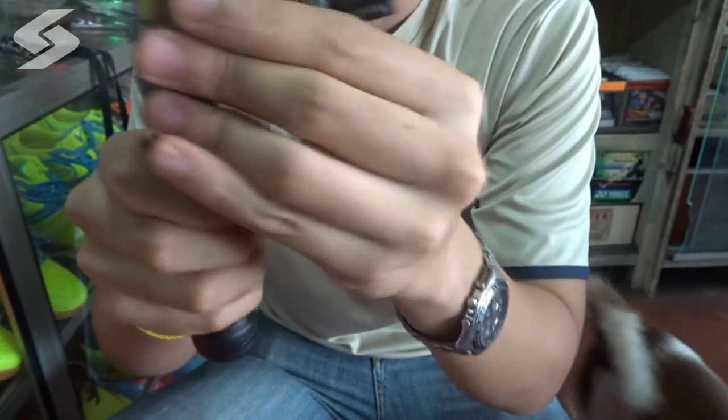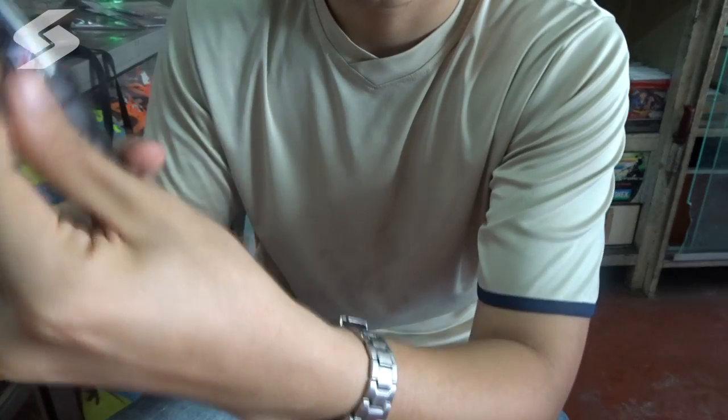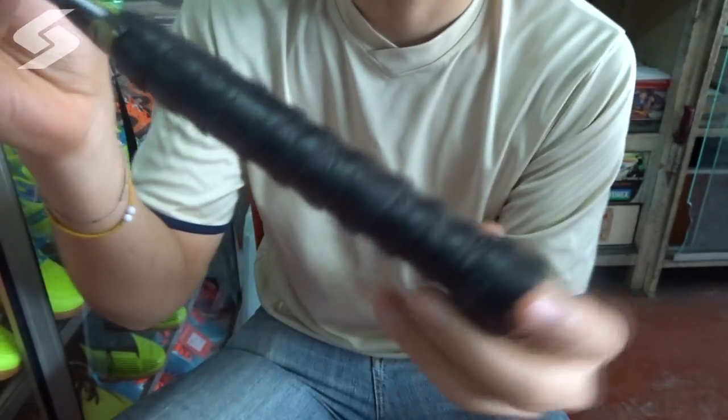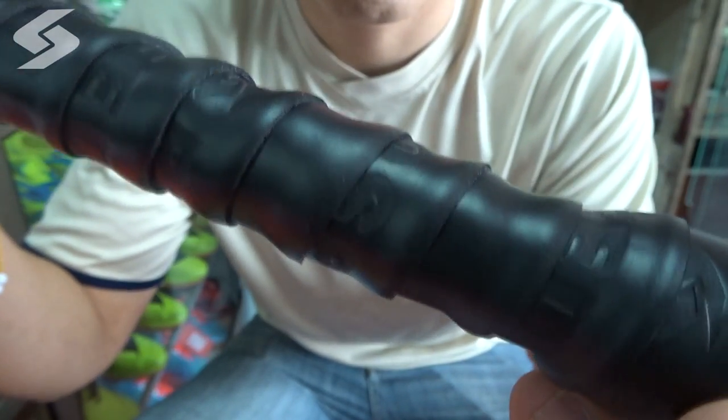The procedure of putting on a right hand grip is technically the same. Just that in the final process, the word which is printed on the grip will be upside down.